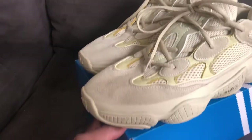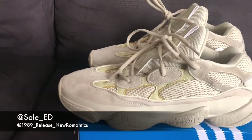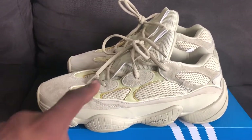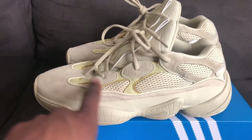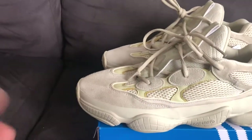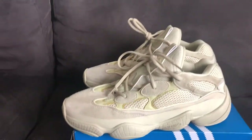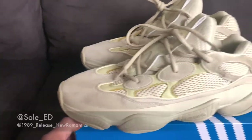Desert 500, moon yellow. It's weird because on camera it looks more tan, and then these accents show off more of a yellow. But when you look at it face to face, the whole shoe is more of a yellow. It's solid.